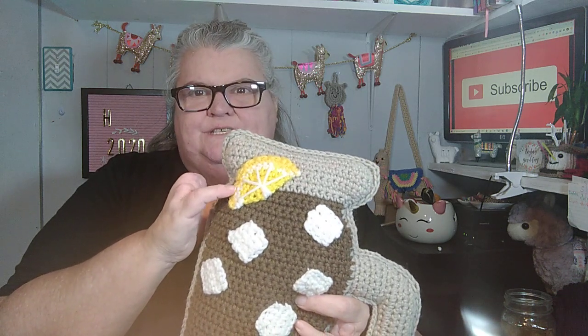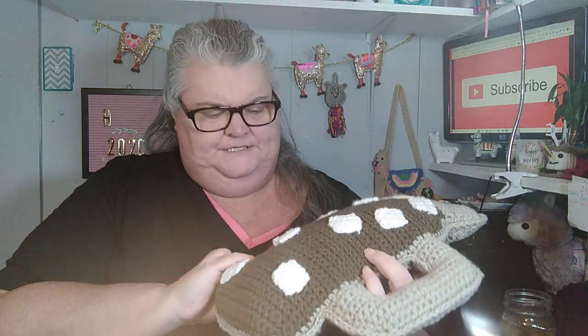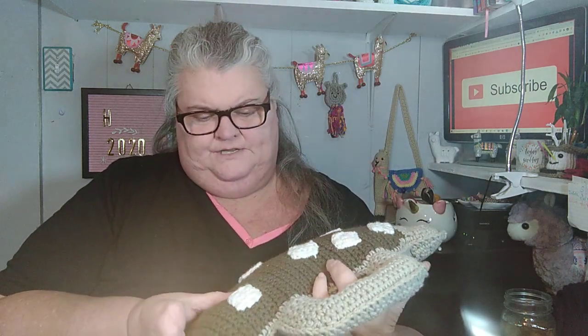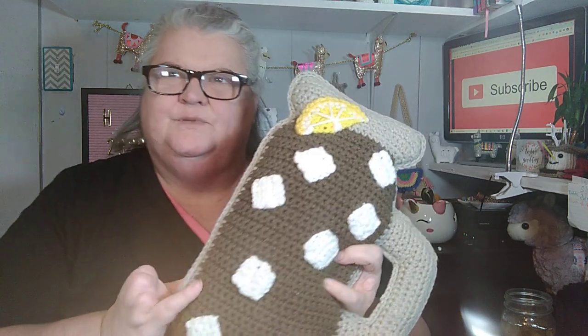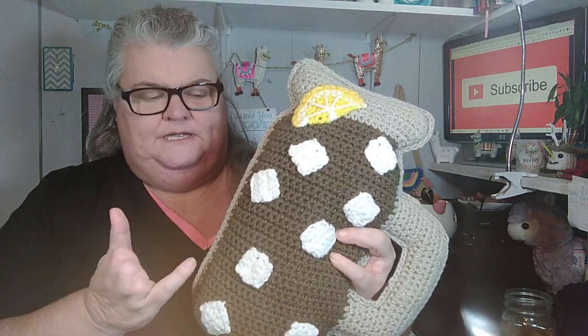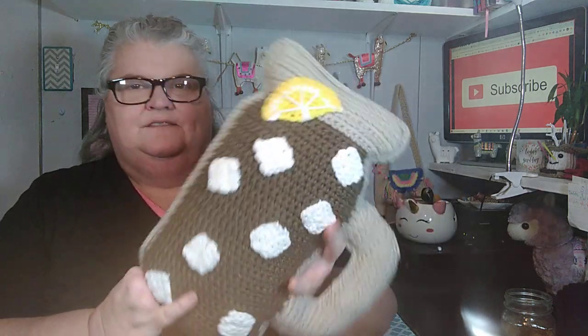On the sweet tea jar I used Crafter's Secret and a Walmart Mainstay Gray. The brown is a Red Heart Super Saver — I can't remember if it's mocha or coffee color. The back side is just a plain jar. You could actually make these as lemonade, Mountain Dew, Sprite, Coke, or whatever your choice of beverage is, so these can be changed up in many different ways.